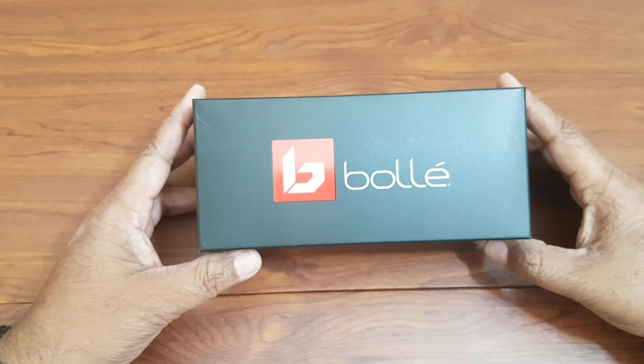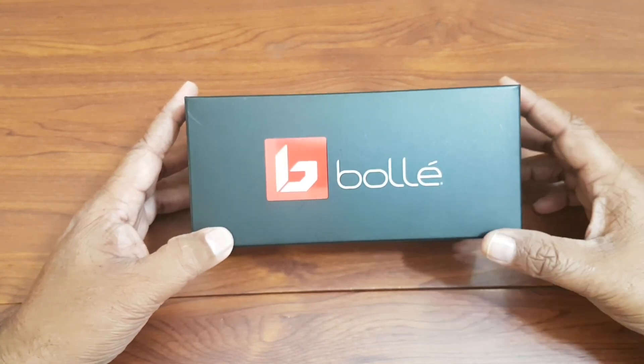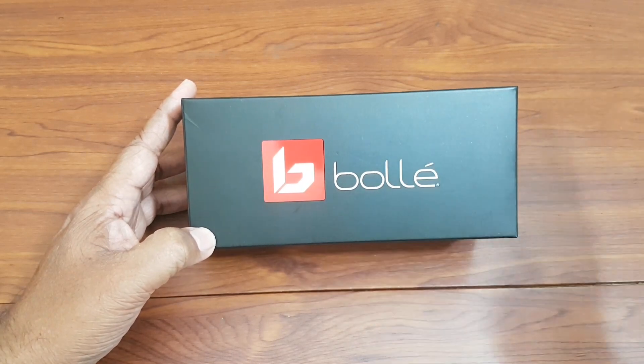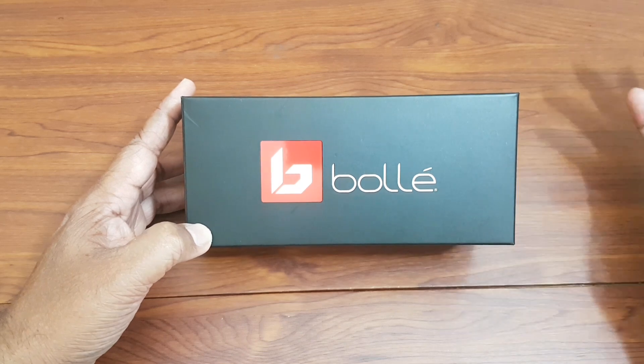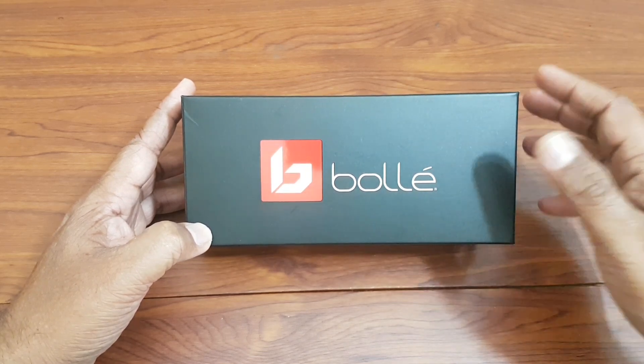Karen Jackley live. Hi guys, welcome to my channel. Today I'm going to unbox my Bollé Neves sunglasses. If you do not know about Bollé, it is a very popular sports glasses brand and they manufacture all types of glasses related to all the different types of sports.